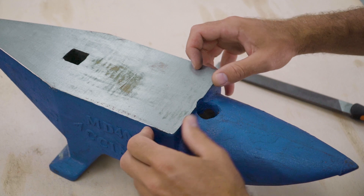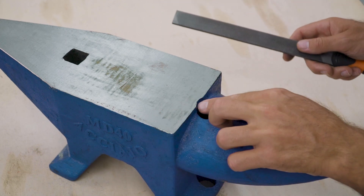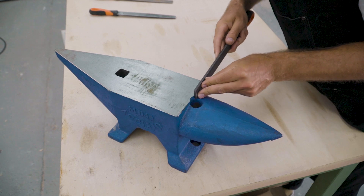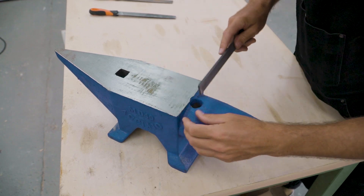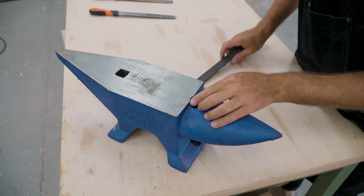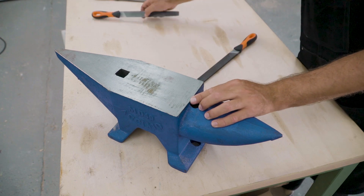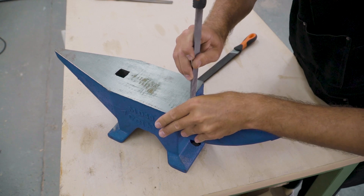The only area of the anvil that you do want to have a sharp edge is along the step. I'm just going to remove a bit of the rough casting material to clean up this area. As you can see here, there is also a ridge of jagged steel surrounding the pritchell hole.